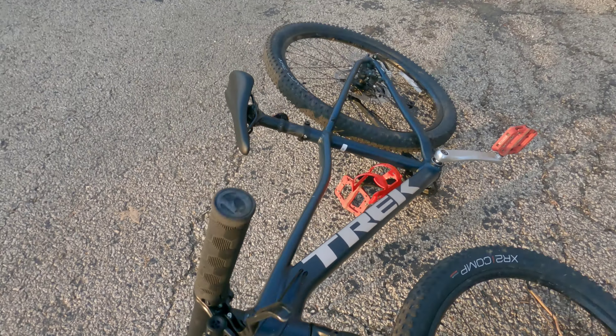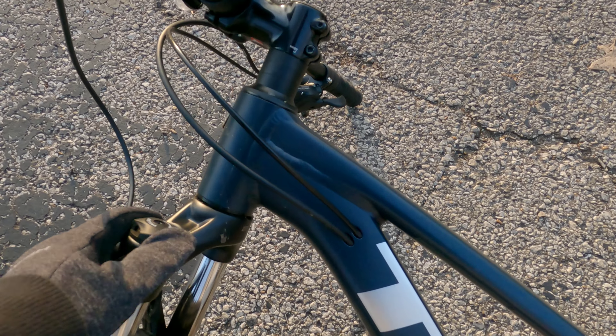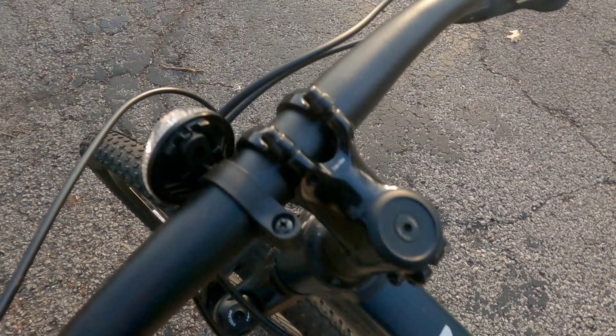Another con — as good as the suspension fork is — it's actually the RockShox Judy suspension fork — as good as it is, it does not do a whole lot for someone who's really light like me. Even with the preload set all the way low, it still takes a lot of force to compress it.